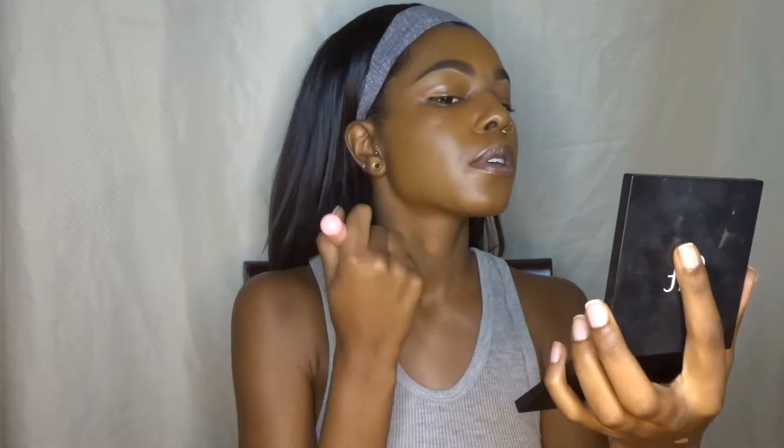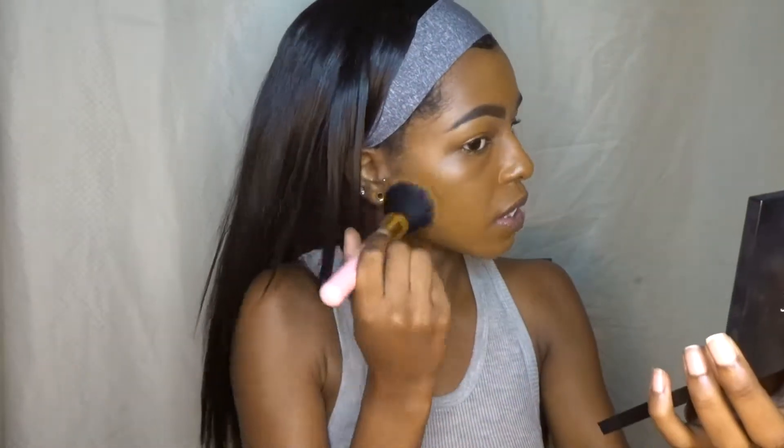After you have the foundation all over your face, I like to keep going back and just blending to make sure that everything is in place, everything is even, and it just looks good. You don't want any streaks or patches or anything, so just blend until you're satisfied.